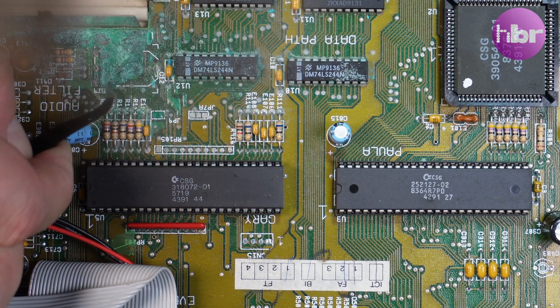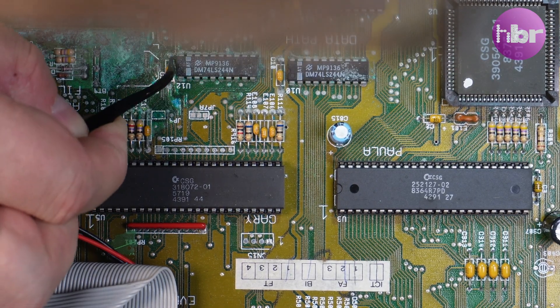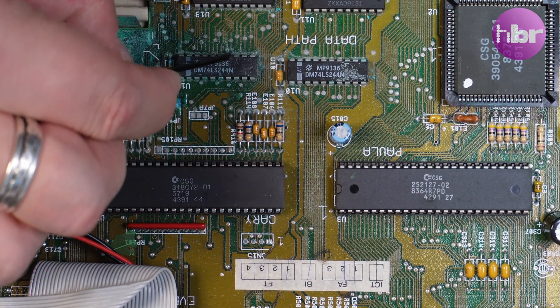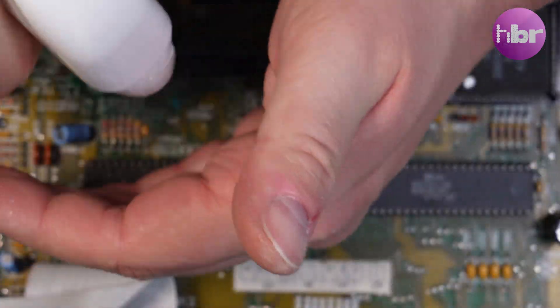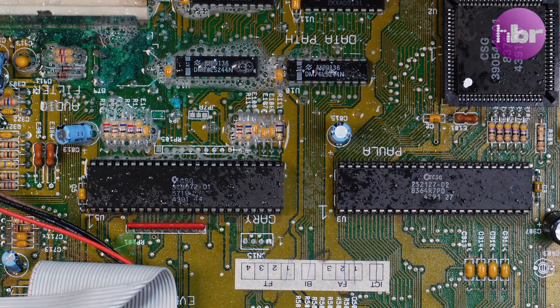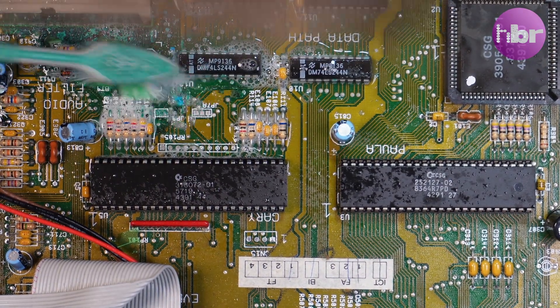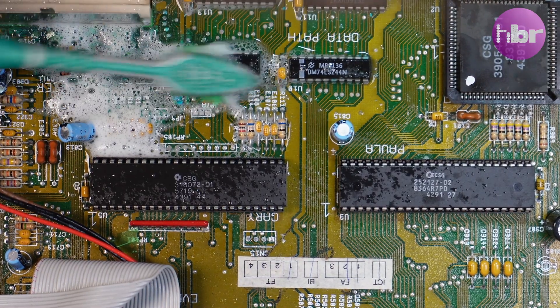Often I have heard people refer to this as battery acid damage, when it's quite the opposite. Potassium hydroxide is in fact an alkali, and that means it corrodes and reacts with metals in a very interesting and destructive way. If you think just removing the battery will solve the problem, unfortunately that's not the case. Potassium hydroxide is hygroscopic — it continues to pull moisture from the atmosphere and keeps reacting with the copper and other metals on the motherboard. The damage continues long after the battery has been removed, and because these machines are often left in moisture-rich environments like lofts and garages, the electrolyte thrives and eats the board silently while time passes by.